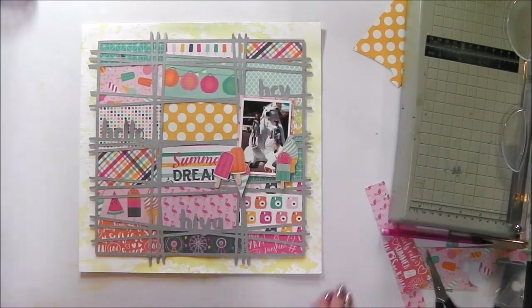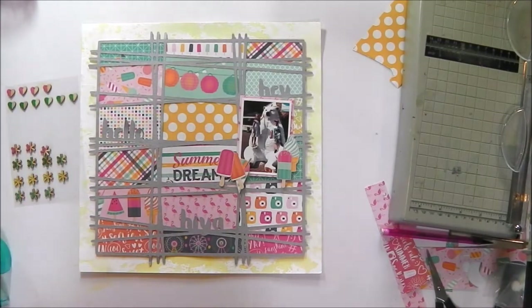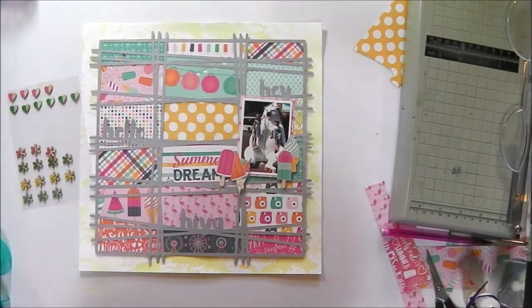I am fussy cutting some ice creams because there were some cute ice creams left over in the bits I had left from the collection, and that goes really well with the photograph on this layout. At this stage I don't know whether I will put them all on that cluster or if I will spread them around a bit.